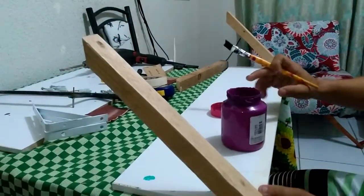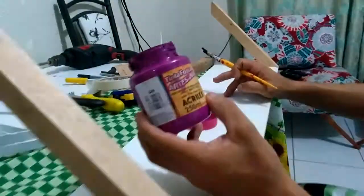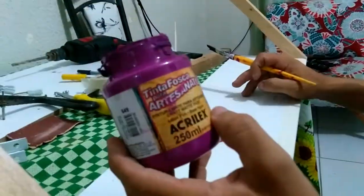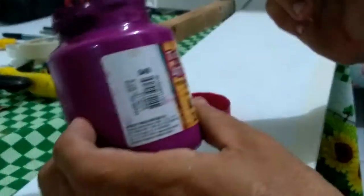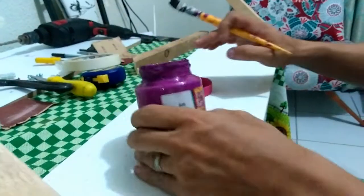Bom, gente. Agora nós vamos para a parte do acabamento, a pintura, certo? Aqui é uma tinta usada por artesanato. Pode ser para MDF, pode ser para madeira tradicional, certo? A qual eu vou pintar com a cor lilás, mas você pode estar pintando com qualquer cor, certo? Vamos lá.